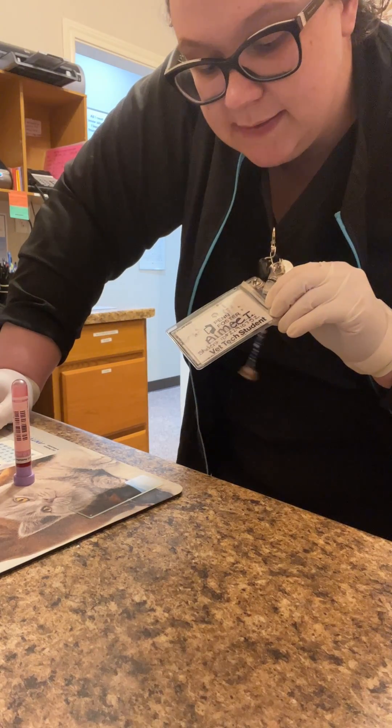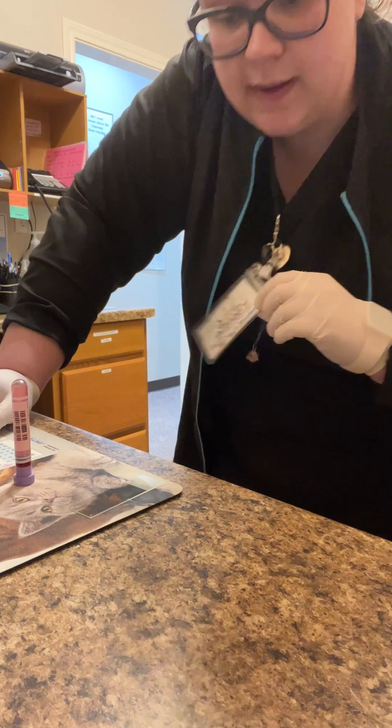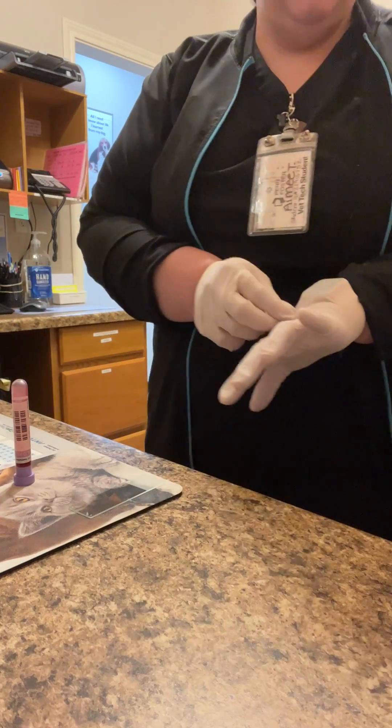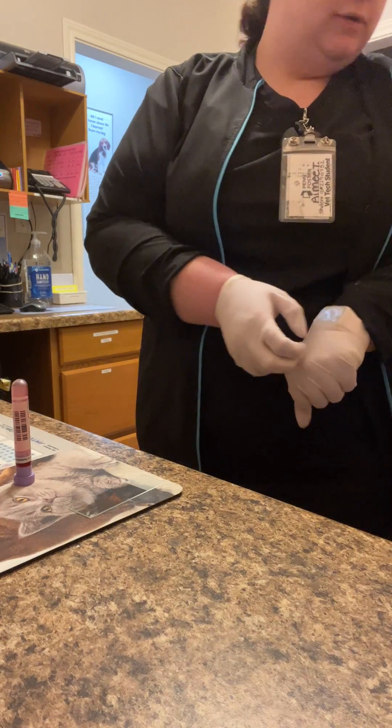I'm Amy Thornton, student ID 22910752, and this is for skill number 26, a saline agglutination test.